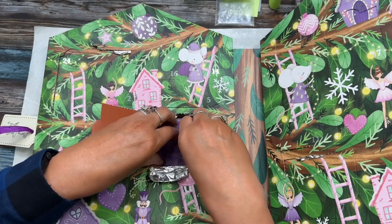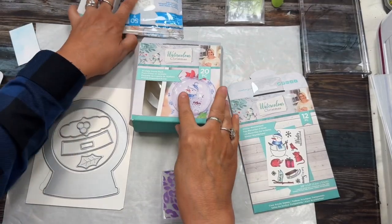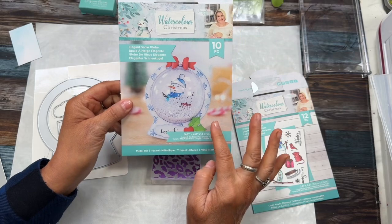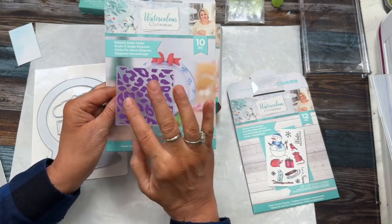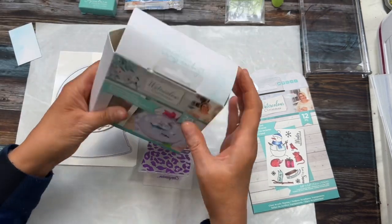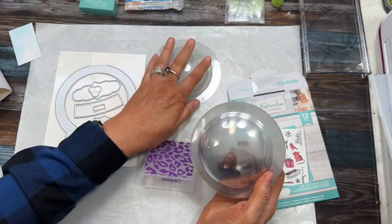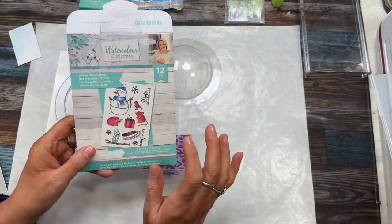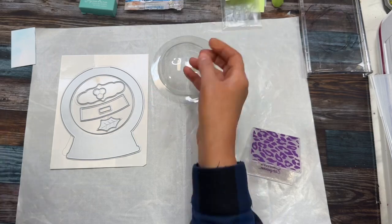Let me get it out. In the watercolor Christmas collection, which is something that I used last night, there is a papercraft die set to make an elegant snow globe. I thought, well, that would be fun. And then take this card and put it in the background on mirror card so it would look like snow, kind of. We'll see if it passes. I do have the globes — you have a little globe that sticks out. It could actually end up being like an ornament if you wanted it to. And then I'm going to have to stamp this little snowman here.